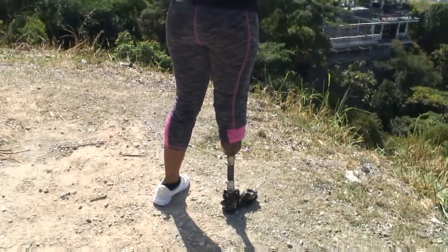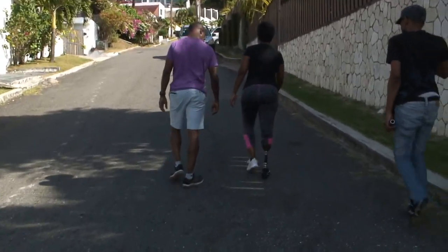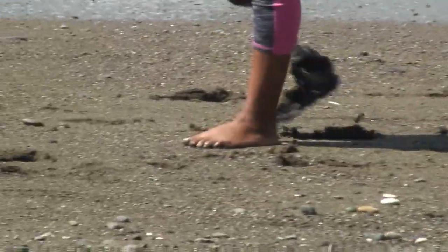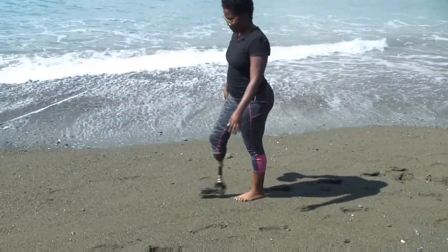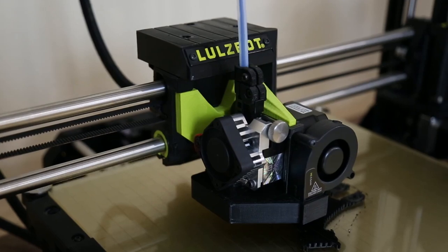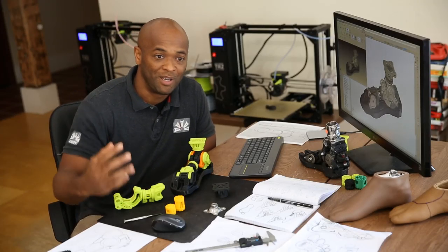The amputees I was trying to design for are Jamaicans from all walks of life. They wanted to be able to walk up hillsides, walk on uneven terrain in environments like a riverbed, go to the beach with it, and at times run. The doctor also wanted to be able to fabricate and produce these feet locally. 3D printing was the only option to make that a reality.